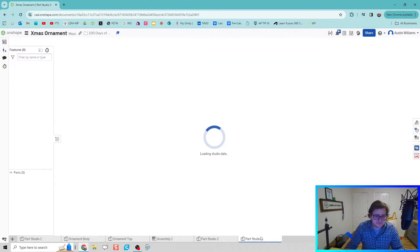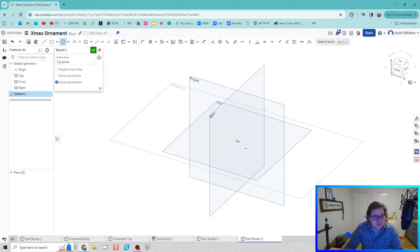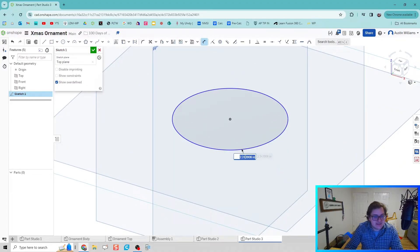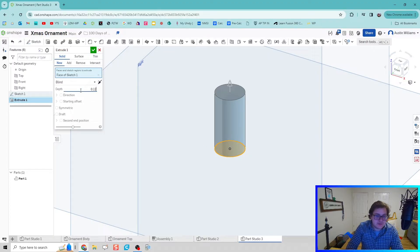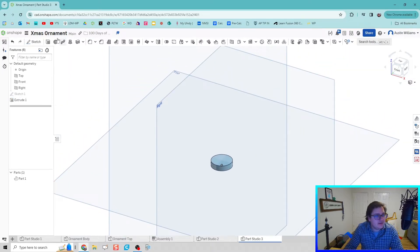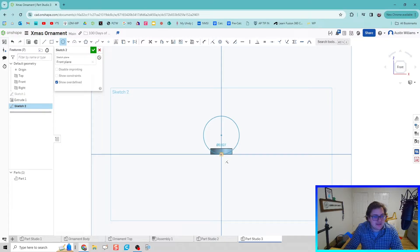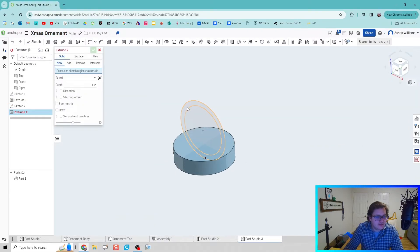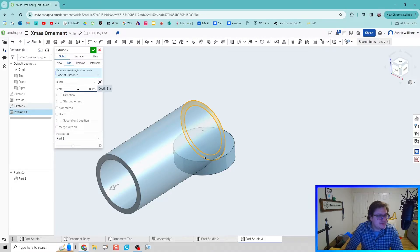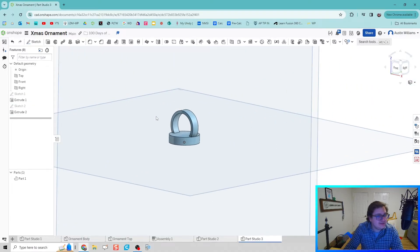Next we're going to create a new part studio and create the little platform that our ornament can hang off of. I'm going to sketch on the top plane, draw a circle with a diameter of half an inch, then extrude it up — an eighth inch extrusion, 0.125. Then I'll do a sketch on the front plane so we can have a little hoop for the ornament to go through. Shift+E for Extrude — we're going to extrude those shapes an eighth of an inch with a symmetric extrusion. Click the green check mark and there we go.